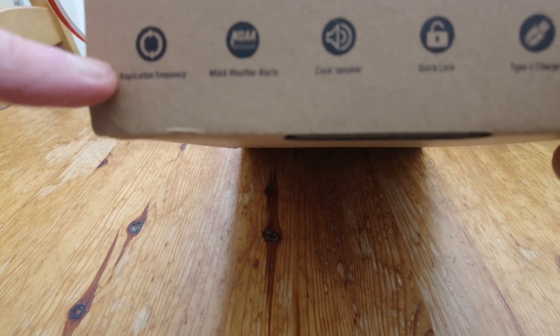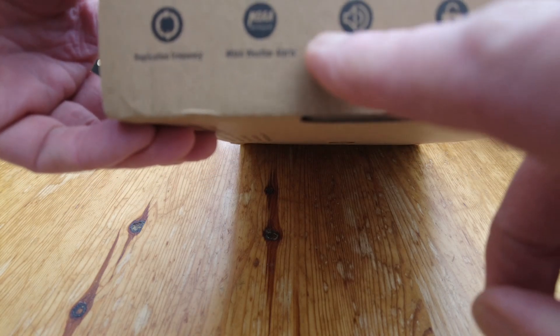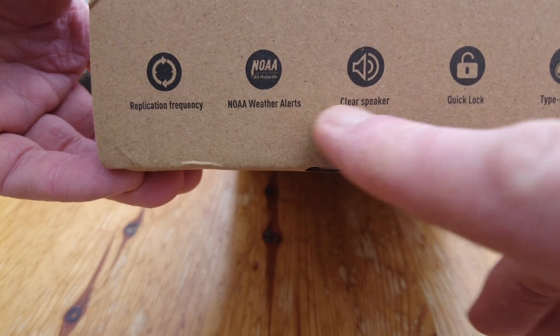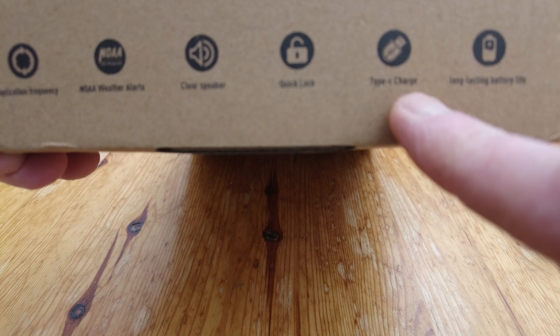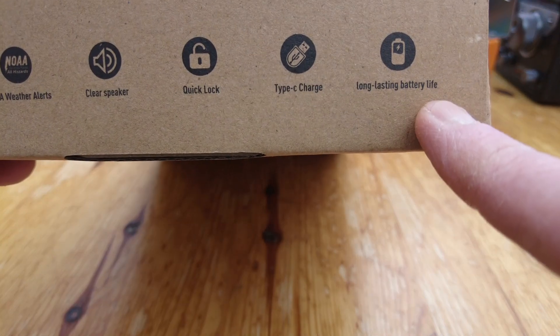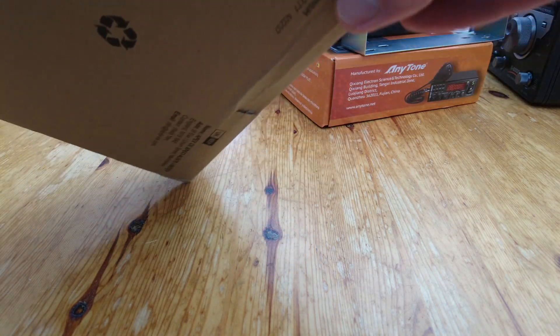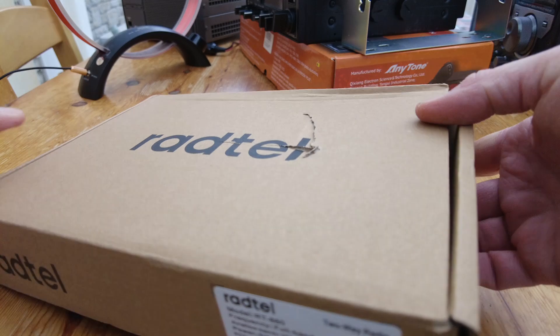Replication frequency - I think that's like a frequency sniffer where you can lock on to a transmitter in the air. No-where alerts - not much use in the UK. Clear speaker, quick lock, type-C charging, and long lasting battery life. We'll see about that - and that's really it for what's on the box.